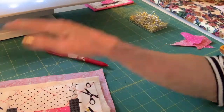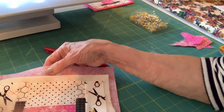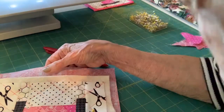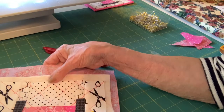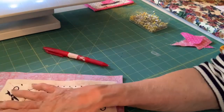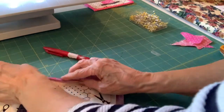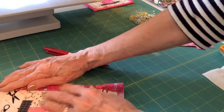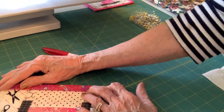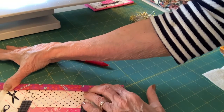I pieced this together with gray thread — it's what I had on my machine — and gray thread will be great to quilt it in. It'll look just fine. Gray is a neutral and it'll work with everything. When you fold this over to make your binding, you can use a different color if you want — pink would probably be better for this.